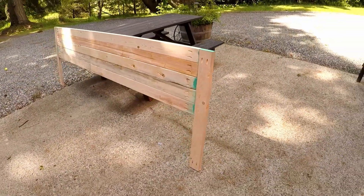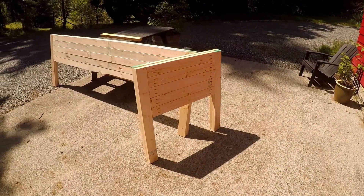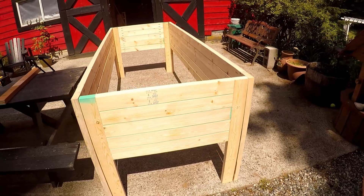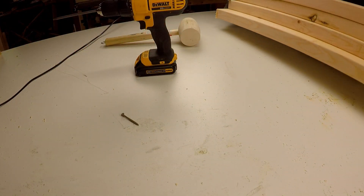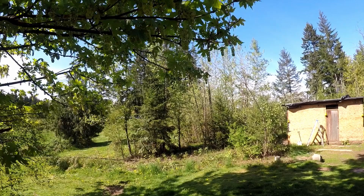Once I had all the pocket holes done and the four sides assembled, I took them out front to take a good look at them and tacked them together to make sure everything looked okay. Everything looked like it'll fit, so I cut some cross supports to fit along the bottom, and used the table saw to cut a floor. I used some OSB from that old chicken coop that I ripped down.